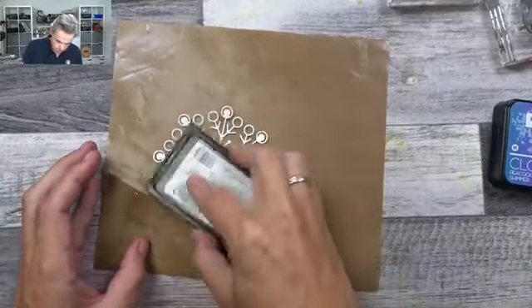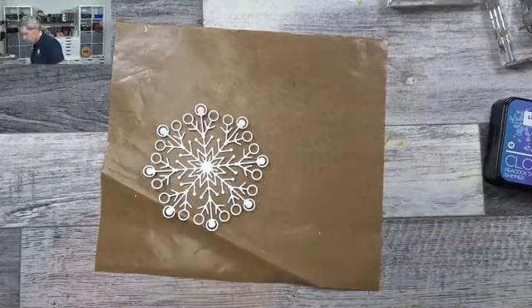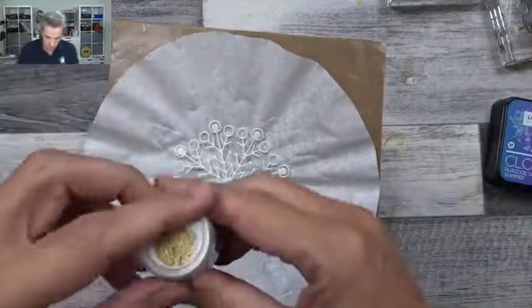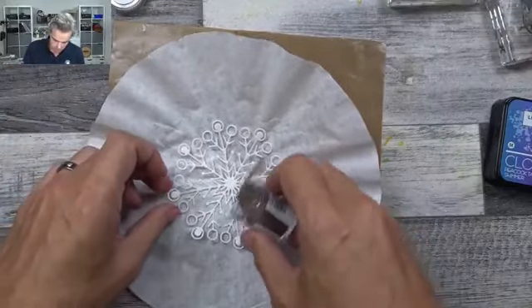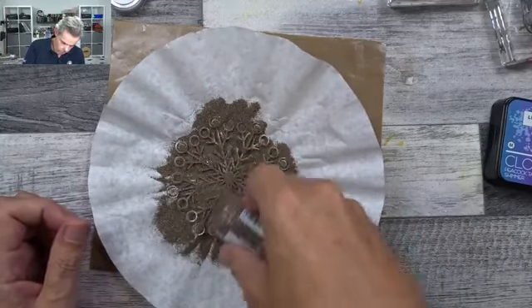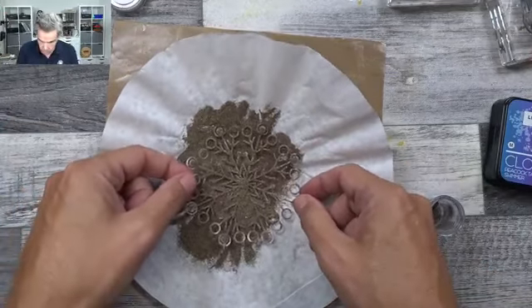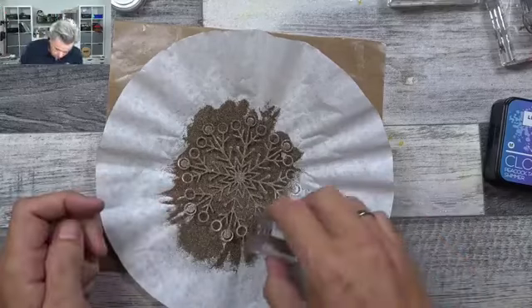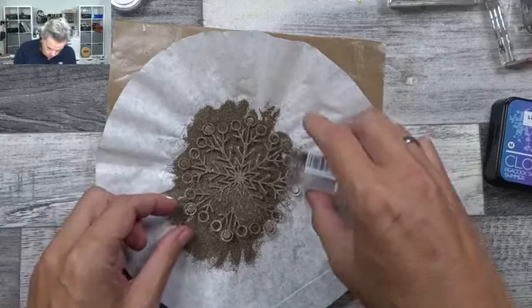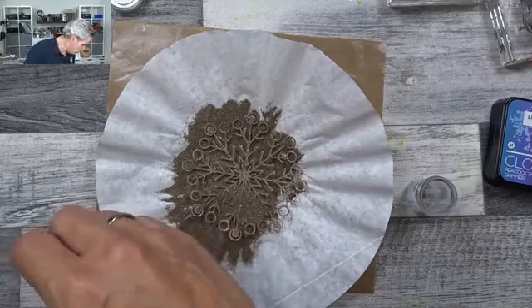Making sure there's a good layer of embossing ink on there. I'm going to use Weathered Gold by Setaafter — you know by now I love that. I'll put that all over, making sure there's a good layer. I think I've got it all covered. If not, I can always go back. Let me get tweezers — tweezers might help.